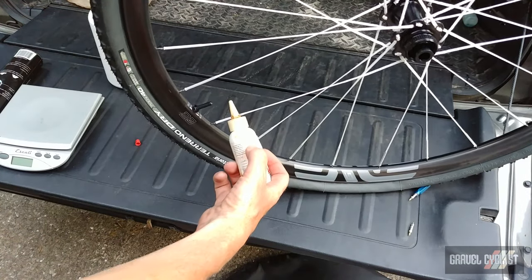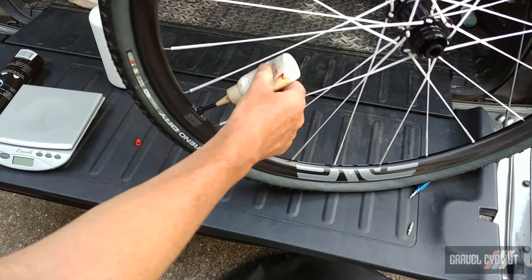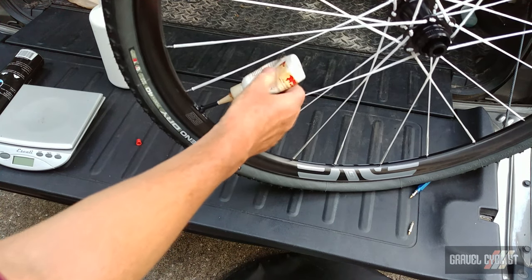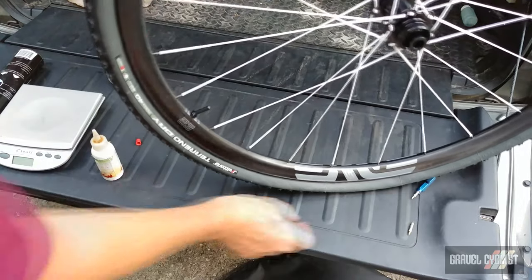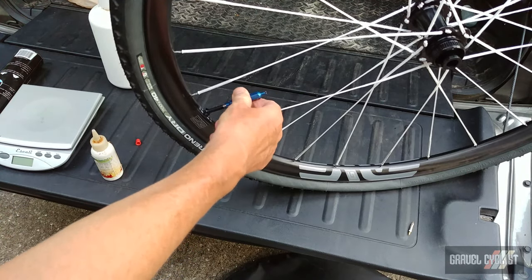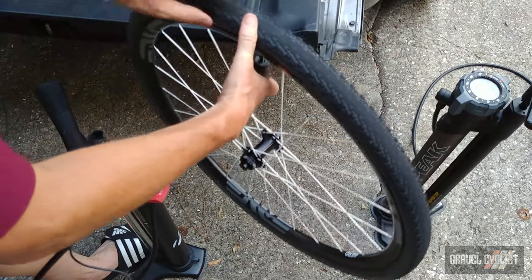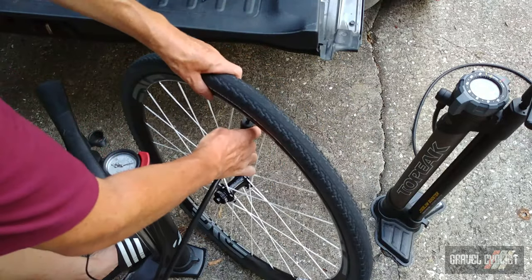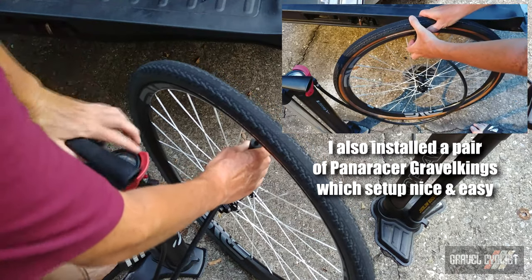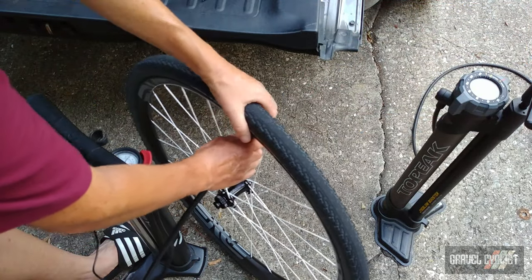With the tyres mounted, I'm going to add some Orange Seal Endurance formula sealant. I'm adding two ounces, or 56 mils if you prefer the metric nomenclature. I've screwed the valve core back in because this tyre has snapped into the bead — no worries at all. This time I'm using my Bontrager TLR flash charger pump. The chuck has snapped on and the wheel's holding close to 40 psi, so all I have to do next is shake and bake — make sure the sealant is evenly distributed — and repeat the process for the rear wheel.